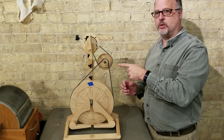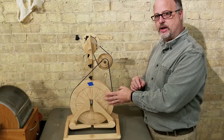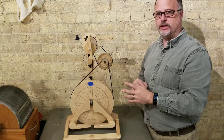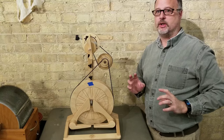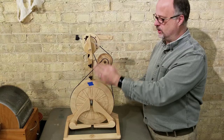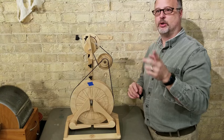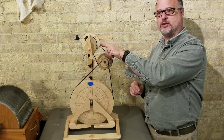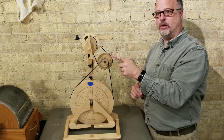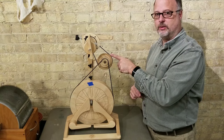Now I'm back with a Polywog with an accelerator on it. The difference here is that on the other wheel, the drive band directly drove the flyer. On this wheel, instead of going straight from the drive wheel to the flyer head, we go through a set of gear changes before we hit the head. So if you remember before, when I had this on the smallest whorl up top, I was getting a 10 to 1 ratio. Now, because I'm going through this extra set of gears, it's completely changing that ratio.